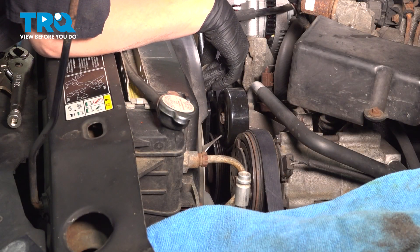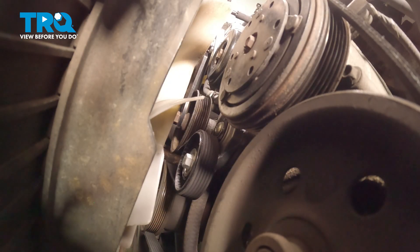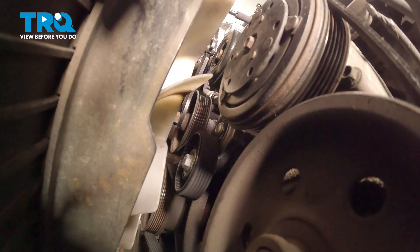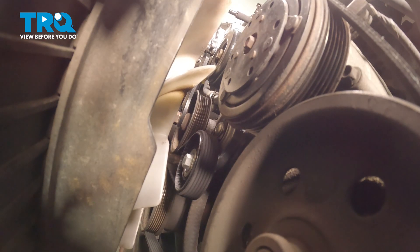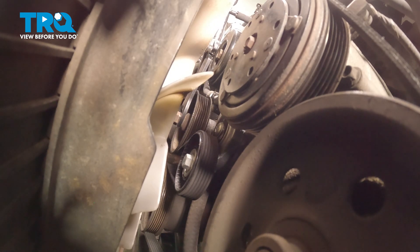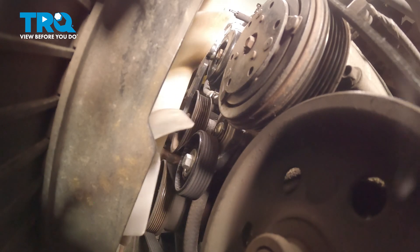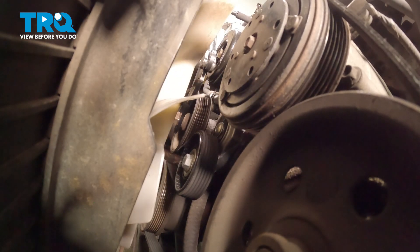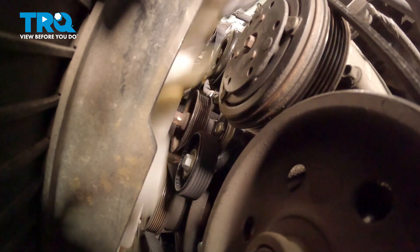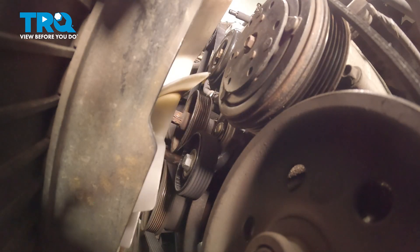We're going to remove the fan clutch at this point. We're going to use this fan clutch tool. You can use an air hammer with it as opposed to doing it by hand — makes it a little easier. It is reverse thread, so you're going to go clockwise from your point of view looking at the engine. Once you get that loose, you can just go ahead and spin the fan off.